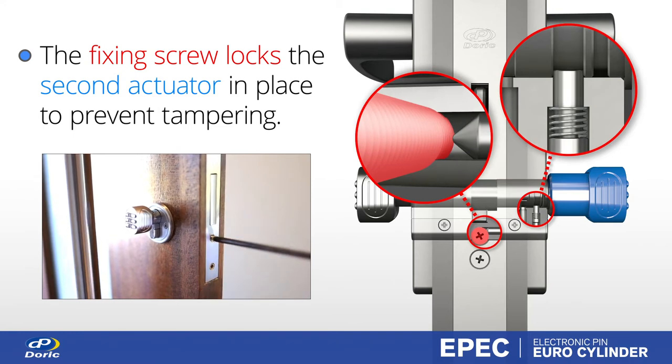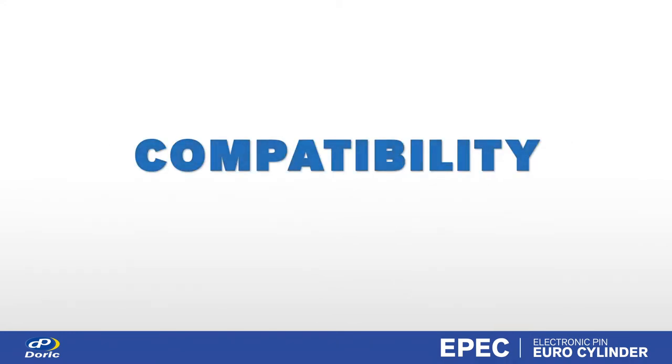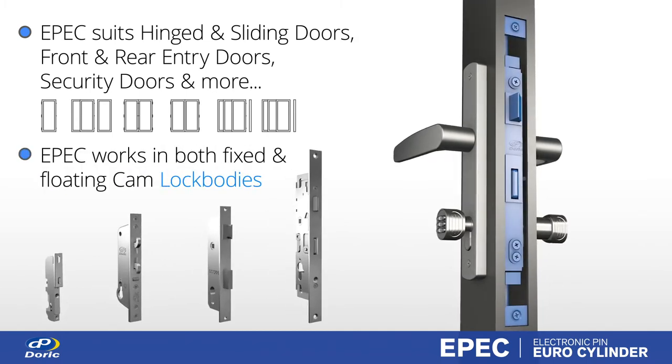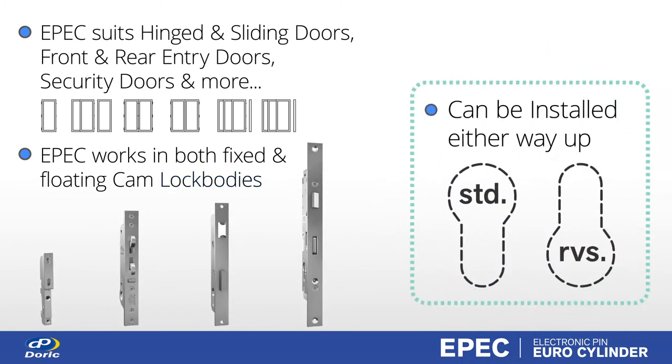The fixing screw also enacts a mechanism that locks the second actuator to prevent tampering. EPIC has been designed to work across different door types in both fixed and floating cam lock bodies, and can be installed in either standard or reverse Euro profile.